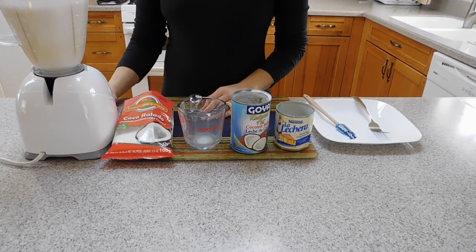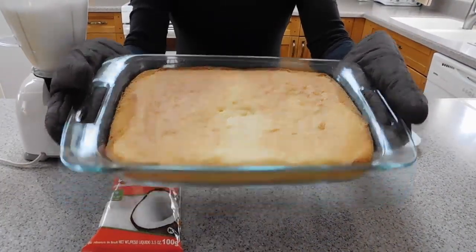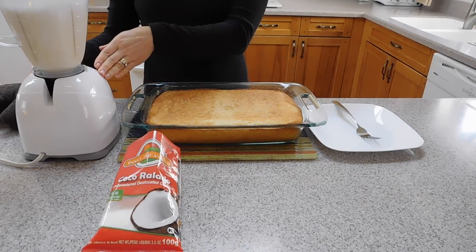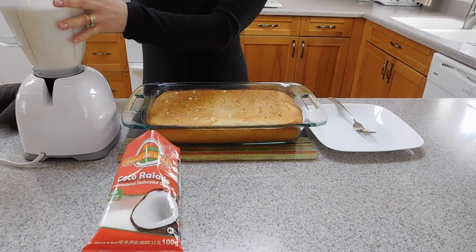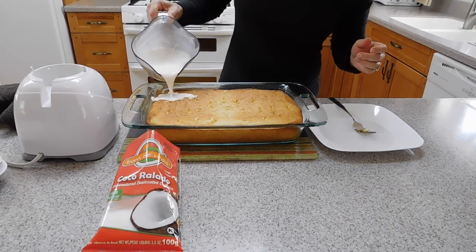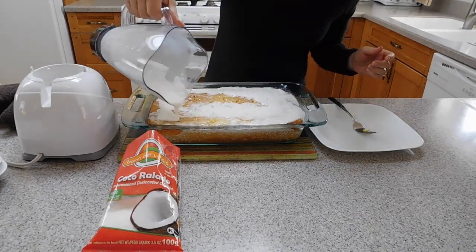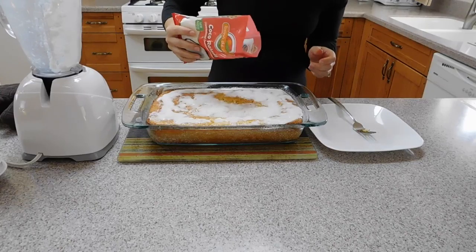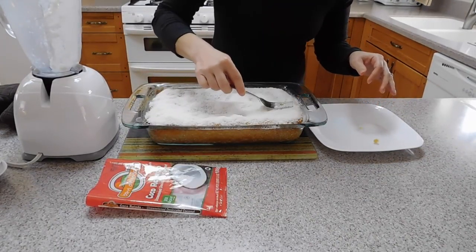Now we are going to wait a little bit. As soon as the cake is ready, we are going to blend a tiny bit more, just to mix a little more, and pour it over the cake. Here is our cake after baking. We are going to blend the dressing again as we poke the cake with a fork. We need to pour the dressing while the cake is still hot, so we are going to pour the whole dressing over the cake. After you pour the dressing, just put the coconut on top and spread it.